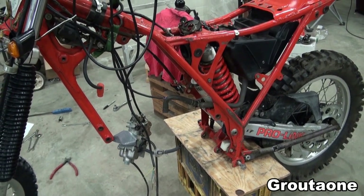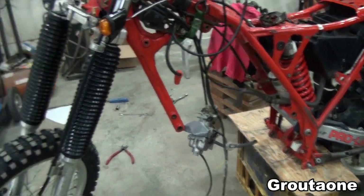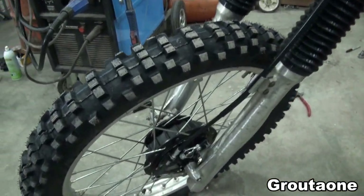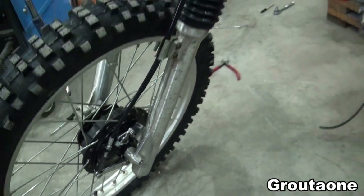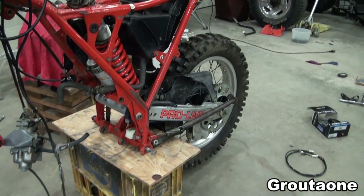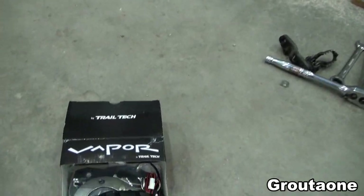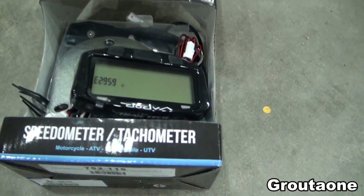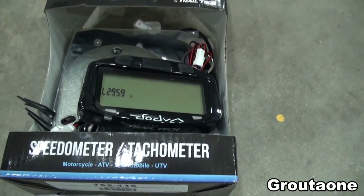This is an old Honda XR500 and I'm doing some work on it. One of the things I would like to do is install a digital speedometer. It's actually also a tachometer, but it's primarily the speedometer that I'm interested in.